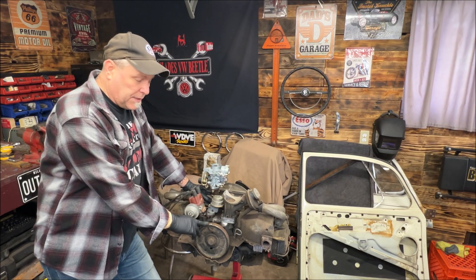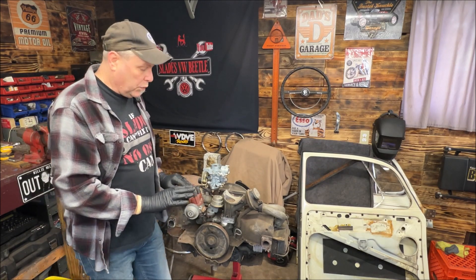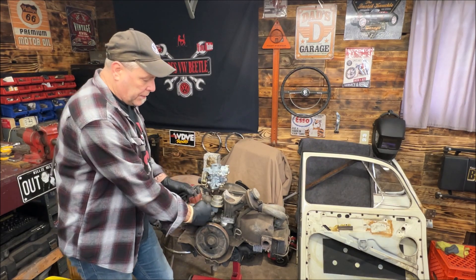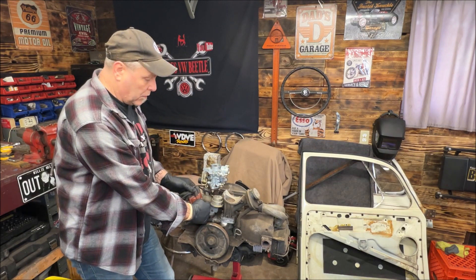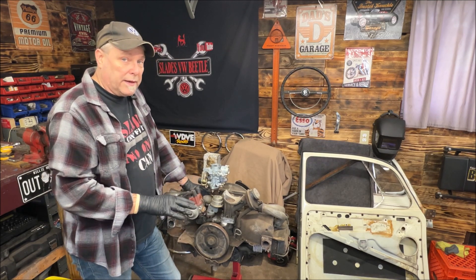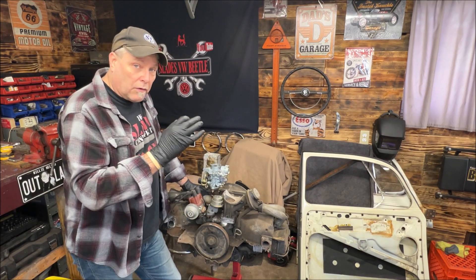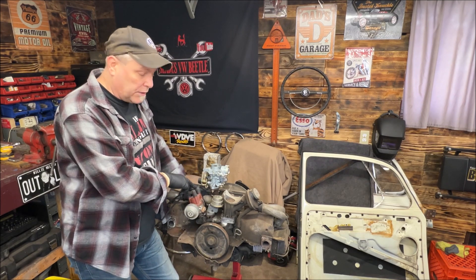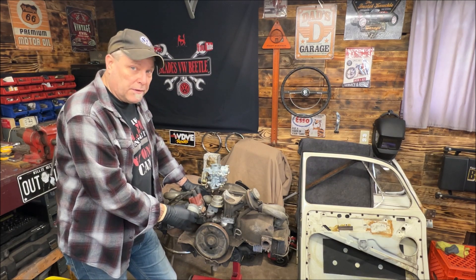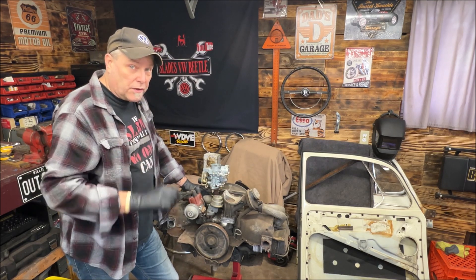Right now my rotor is pointed right at the number one wire. What you want to figure out is if you have it 180 out: if you have it at top dead center on number one, the rocker arms are loose to be adjusted and you know you're on number one, but the rotor isn't pointed there. You either have a mechanical distributor without the vacuum advance, or your distributor drive gear is installed 180 out — and I'm going to show you that right now.